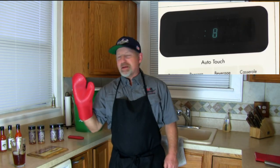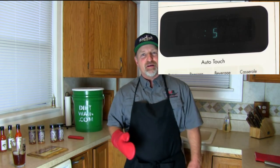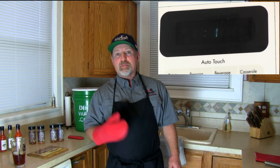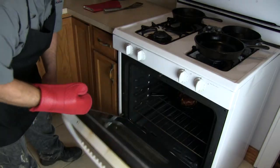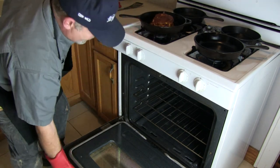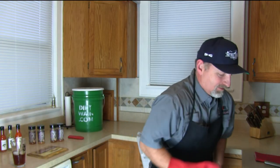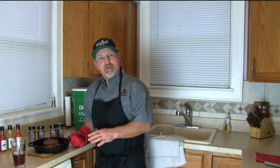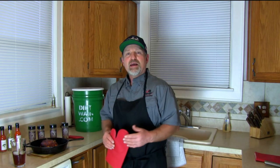Always have your oven mittens — these are made by Pampered Chef. As you can tell, I have a lot of their stuff. Love Pampered Chef — it's awesome. I don't even get paid to say that. Alright, time to rock — let's get her out. And there you go. You want to let it rest for five minutes before you cut it, but I'll show you the finished product. It's beautiful — it's got a nice crust on the top of it.